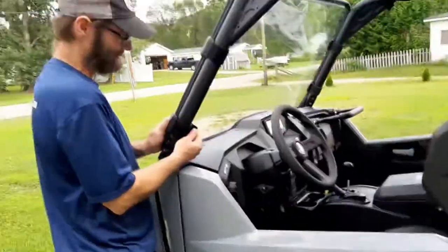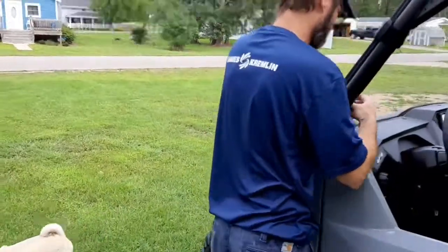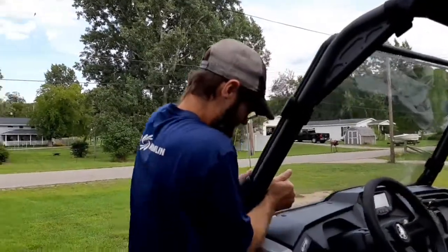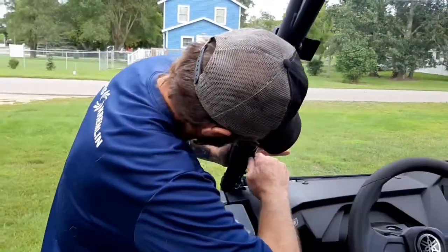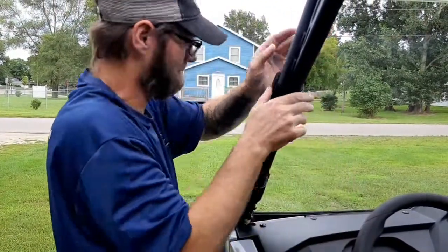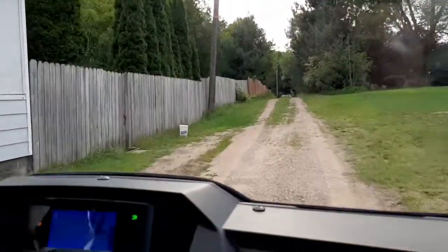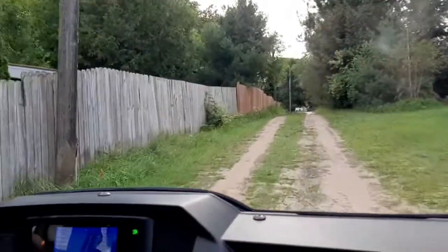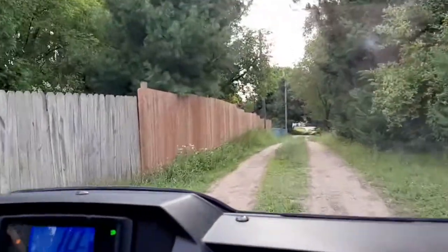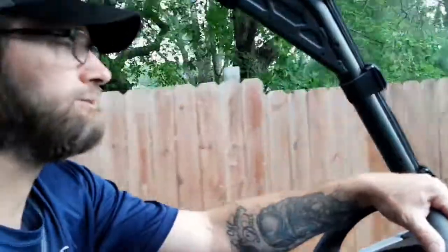And then you have your husband take over, and he straps it on down and tightens it on up. Just like that. Good and tight. Good job, Michael. Do you feel a difference? Yes.